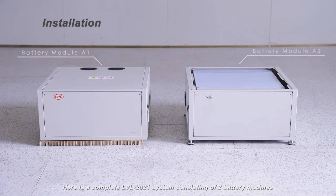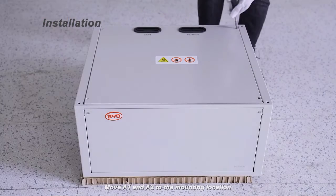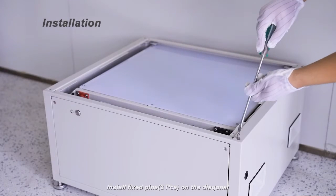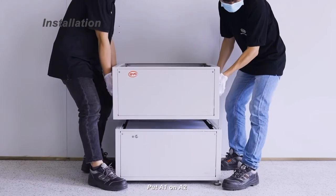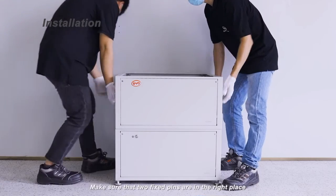Here is a complete LVL 2021 system consisting of two battery modules. Move the A1 and A2 units to the mounting location. Remove the top cover of the A1. Install fixed pins, two pieces, on the diagonal. Put the A1 on the A2 and make sure that the two fixed pins are in the right place.